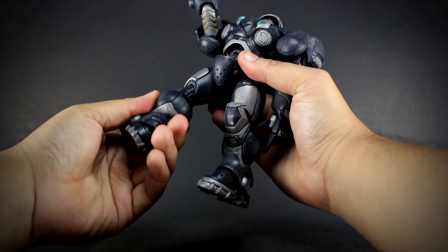Jim comes with a C-14 Gauss Rifle. It's very accurate to the game and has an added bayonet attachment that makes it unique to him. It's made of a hard plastic and it's really large, but it's hollow and light so the figure won't be dragged down by it when he holds it.